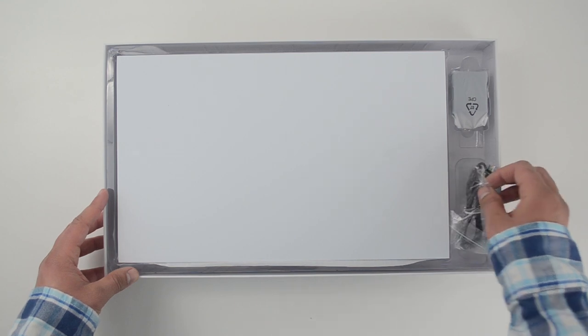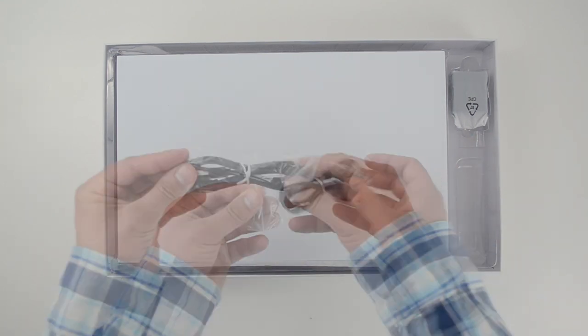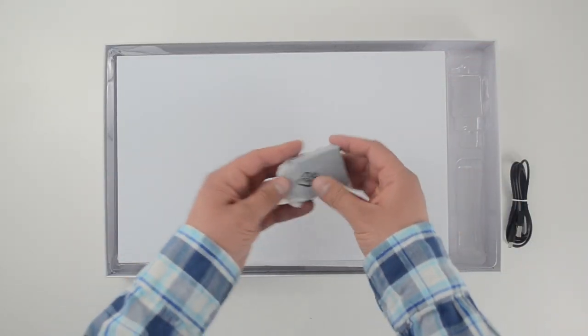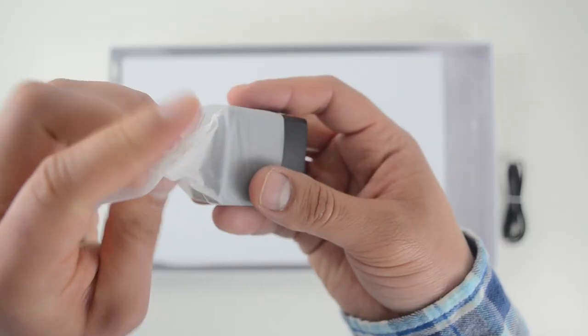Inside the box, to the right, is a USB-A to USB-C cable, which is used to power the monitor, along with an AC adapter.